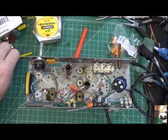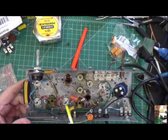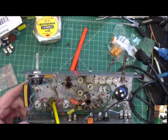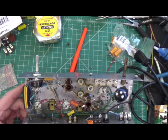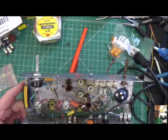Hey everybody, welcome to episode 21. I want to give you an update on where we are. You can see that I've got most of the 1U4 tube connected at this point. Most of it goes to the IF cans and those connections have all been completed with the exception of one - I need to work on that. I have my power section here which I haven't tested yet.